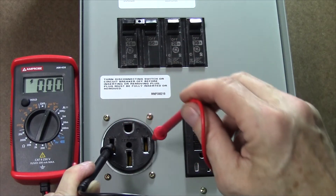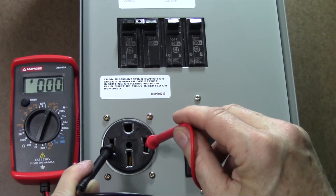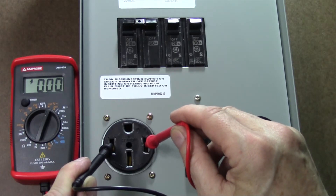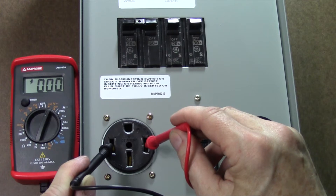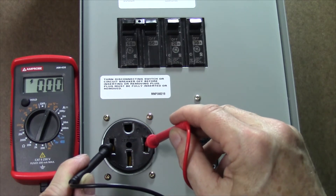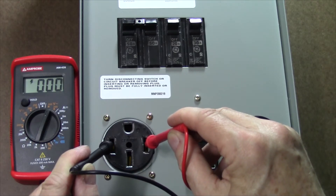If you do measure zero volts between the two hot legs, that means the campground has miswired the outlet with something we call a bootleg 240 volt receptacle, where there's only one wire that's connected to both of these. You do not want to use that because that can allow your neutral wire to actually burn up and catch on fire. So if you read zero volts across here, do not proceed — the outlet is miswired.